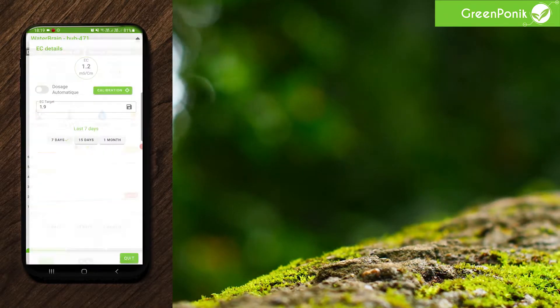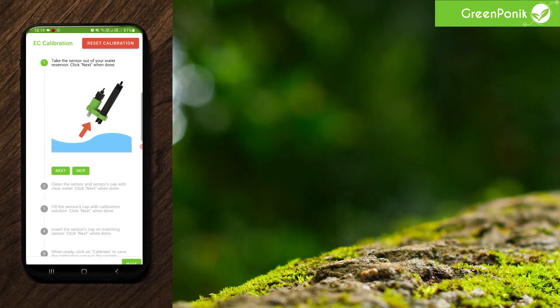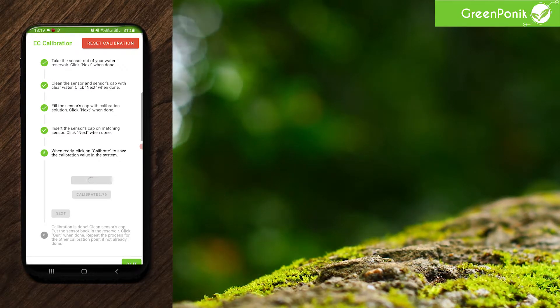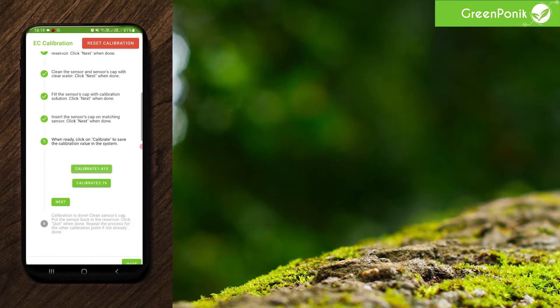Now we'll do the calibration again in the app. First EC calibration — skip, then 1.41. We wait a bit and we're done. Click on quit and quit again.